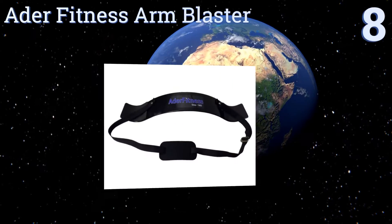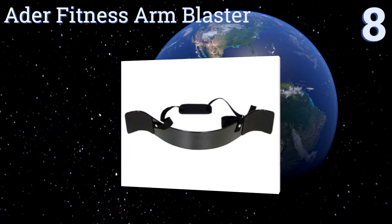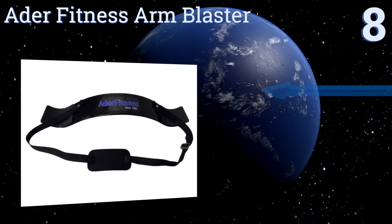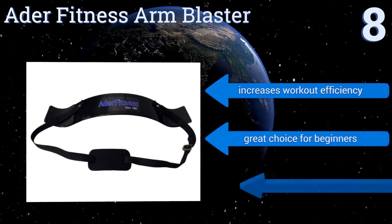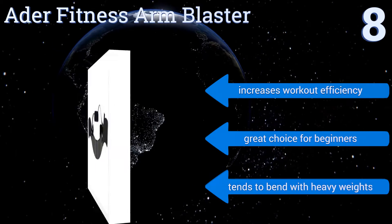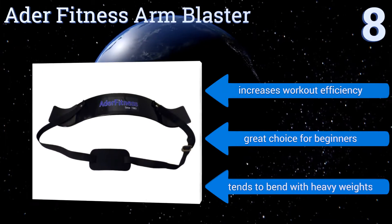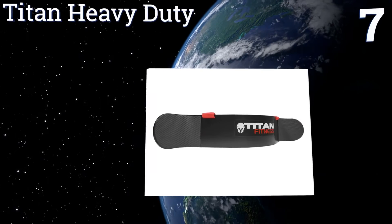Starting off our list at number eight, the ADA Fitness arm blaster uses an aluminum plate for maximum stability and strength that prevents injuries while lifting. The elbow pads provide comfort while you isolate your arm muscles and work to build those bulging biceps. It increases workout efficiency and is a great choice for beginners. However, it tends to bend with heavy weights.